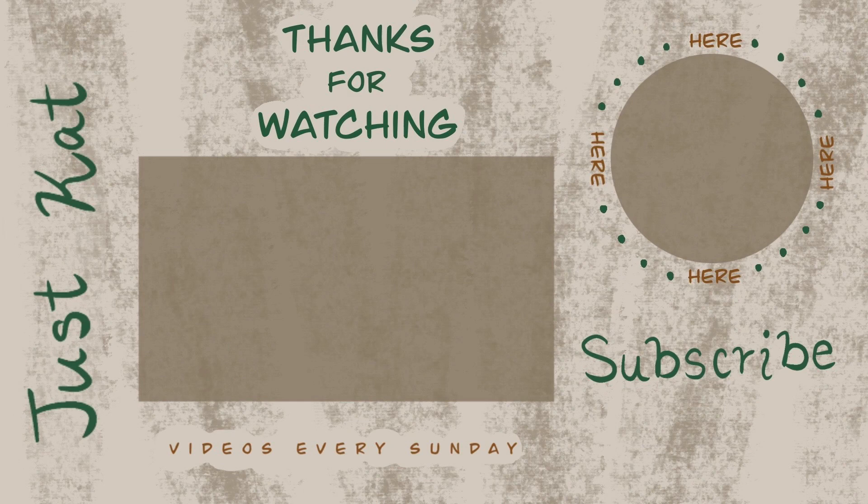Hope you guys enjoyed! If you did, subscribe here and watch my other videos as well. I hope to see you guys in my next video — bye bye!